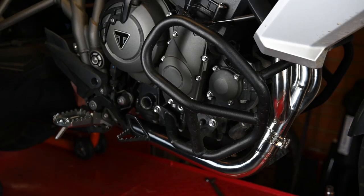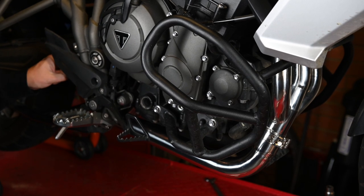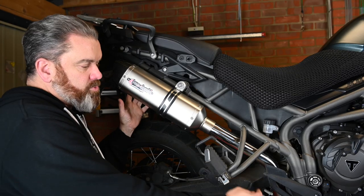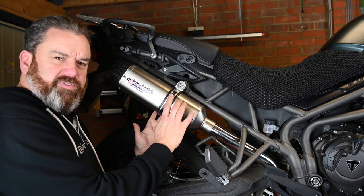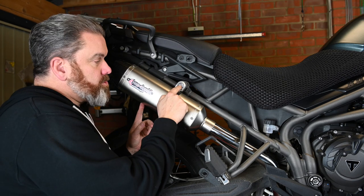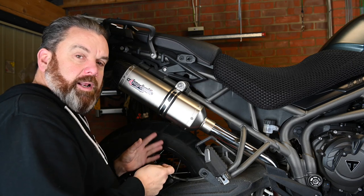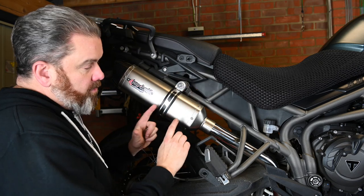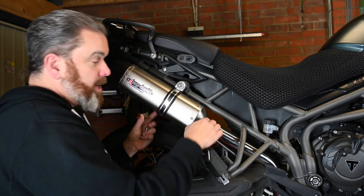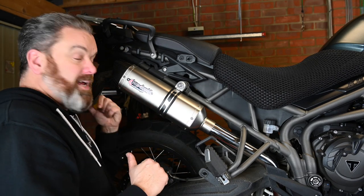I've put the clamp on, tightened it but not fully tight yet, and put the bolt at the back — also not fully tight — so I can make sure I get the extra pipe and tailpiece in. It's worth putting these in place just to test-fit everything. The kit comes with a nut and bolt for here, but I'm going to use the stock one because I like the finisher on it. Then I'll get the clamp on, the exhaust paste, and that's it — we can get it outside and see what it sounds like.